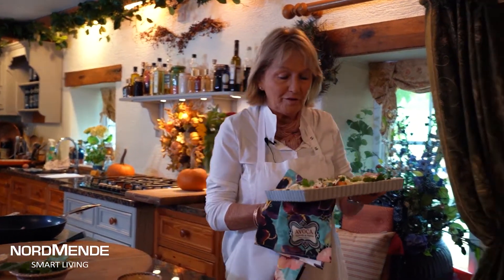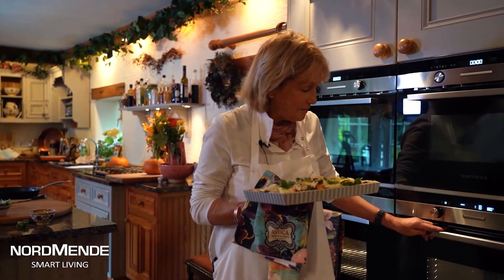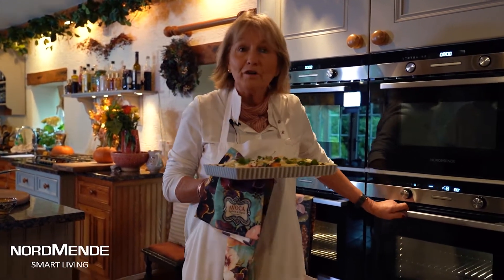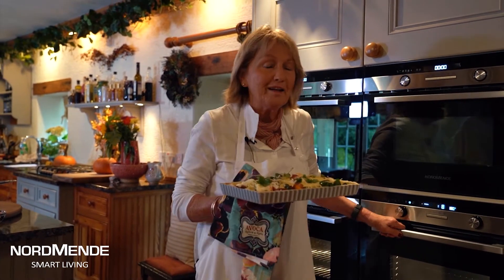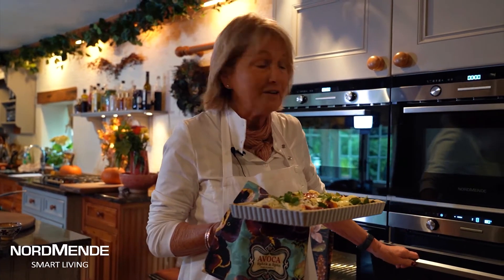Finish it off with a little bit of mozzarella cheese sprinkled over the top. That's it, ready for the oven at about 200 degrees centigrade, gas mark six. Going in on the middle shelf - I think this will give it a lovely crispy topping. If you want to make it even darker, you can finish it off under the grill.